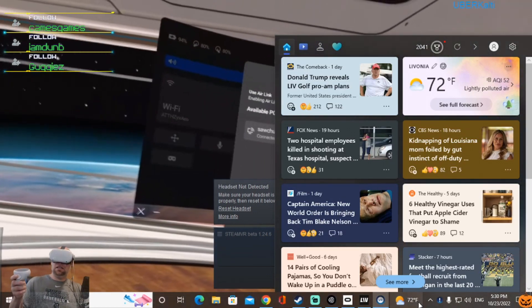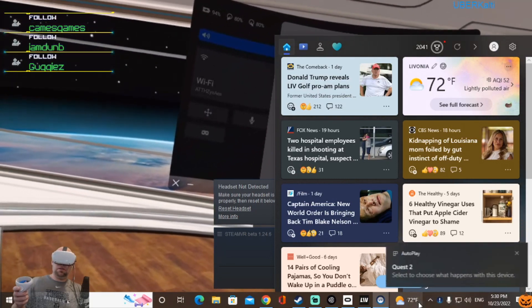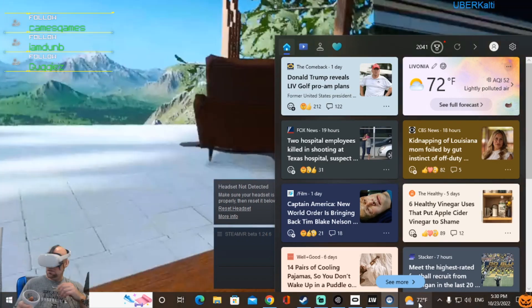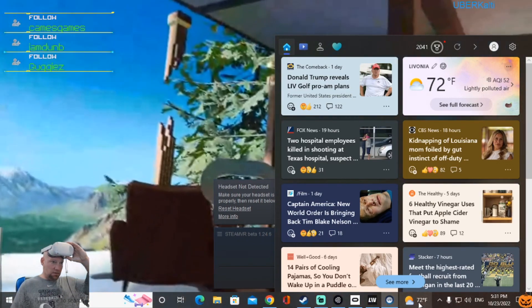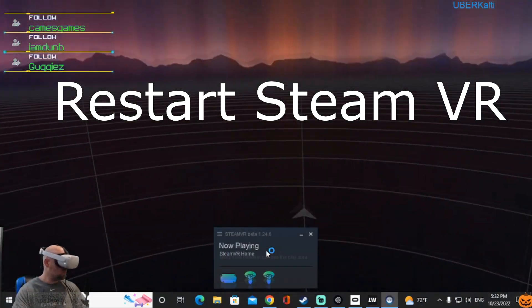Quest Link — use air link — I am hooked up with the cable but I'm turning air link off. I think this is going to take us to Steam VR. The headset still not detected... oh, we got the VR to work!